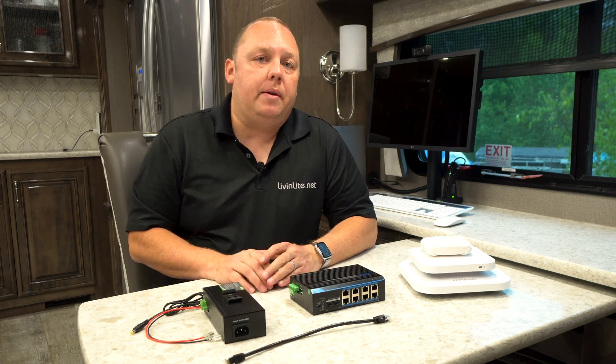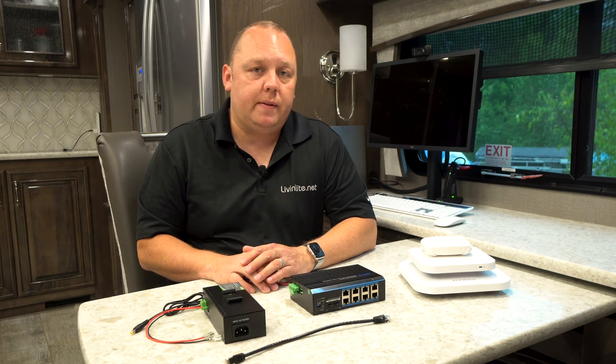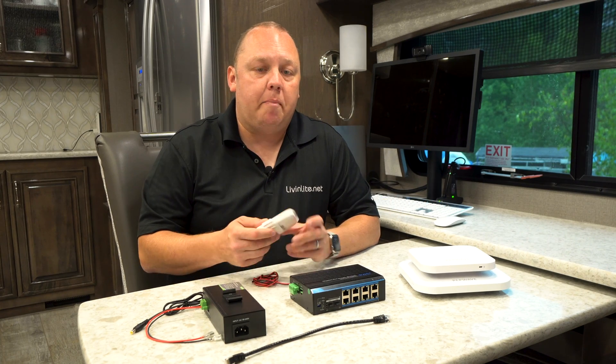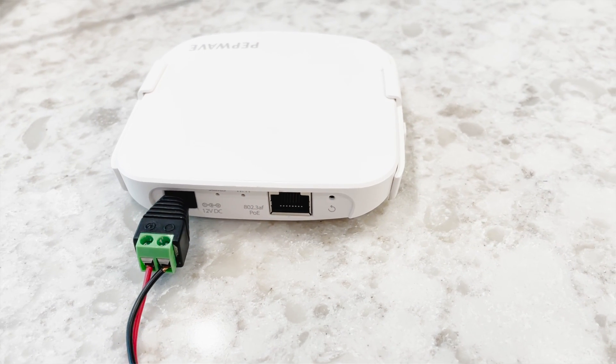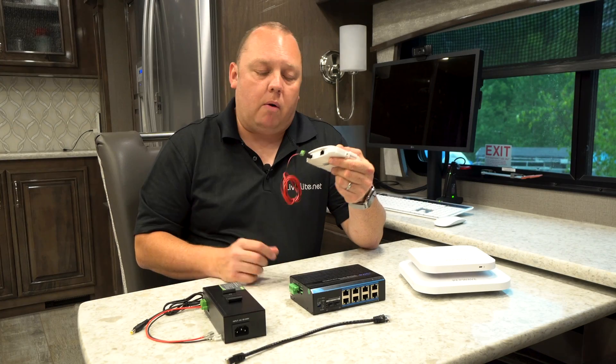Let's start by talking about DC power input options for PEPWave access points. Most PEPWave access points have a barrel connector on them — a small DC power input like the one you see here — and you can use a barrel connector to provide power to the device.